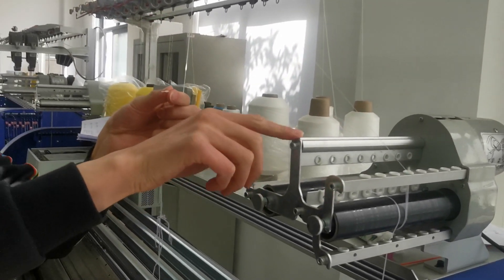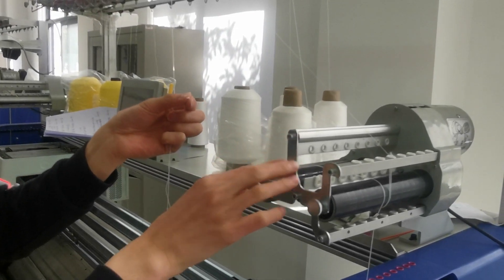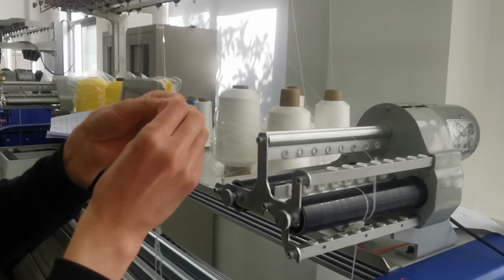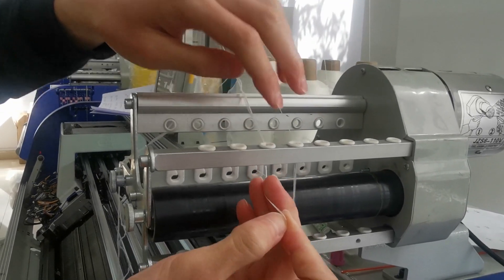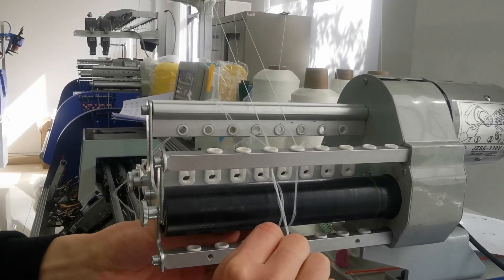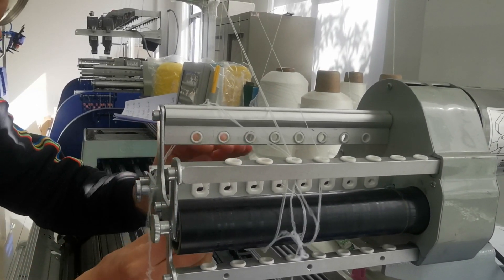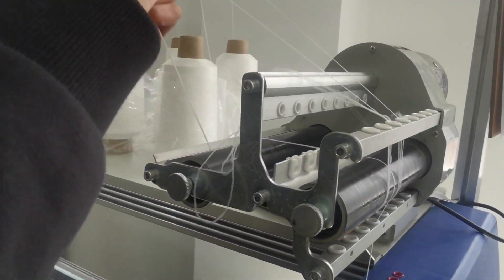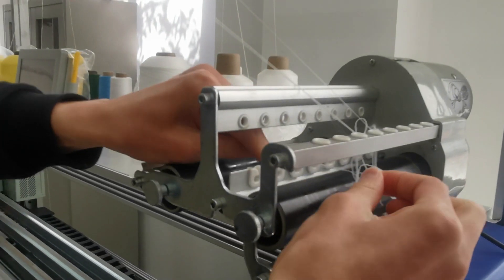This device is a yarn supply device. It can help the yarn go through quickly. Go through this hole, then rewind one circle.